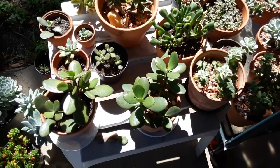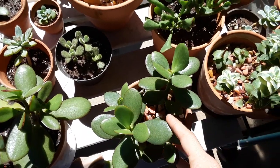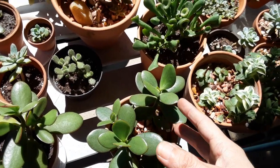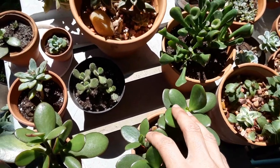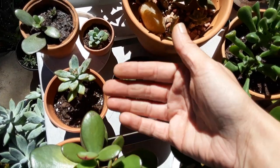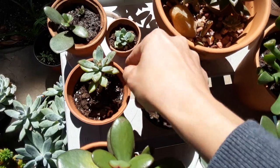The best way to tell if they need water — I still do this to this day — is by feeling the bottom leaves. Just remember: the bigger and more plump these leaves are, the less water they're going to need and the more drought tolerant they are. The tinier and thinner the leaves are, the more water they can tolerate.